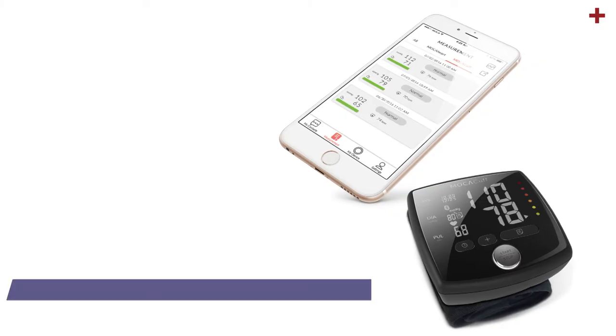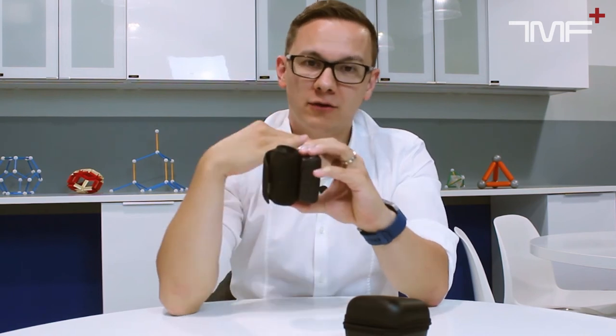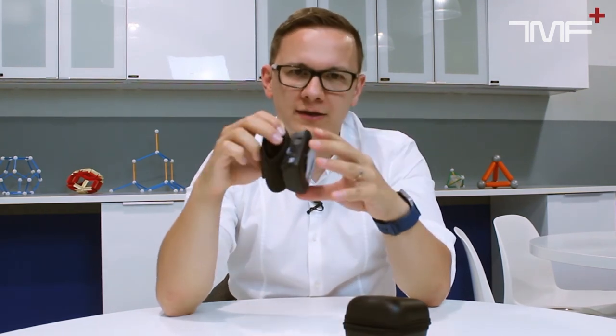The Mocha Cuff device is a blood pressure cuff, but what's different is that it goes on your wrist. If you keep the device at the level of your heart it will give you an accurate measurement, and it's FDA cleared so the quality is quite good.